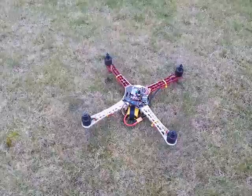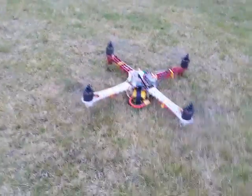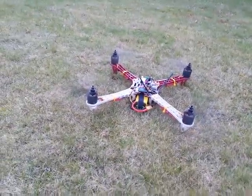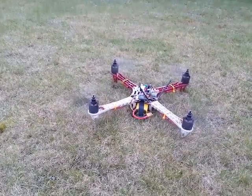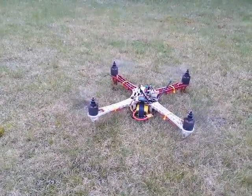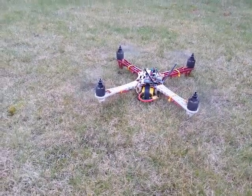It does this when you rev it up through its range as well — I'll demonstrate. That's about 50% throttle but you can hear a fluctuation. You can also see quite bad vibration on the motors.